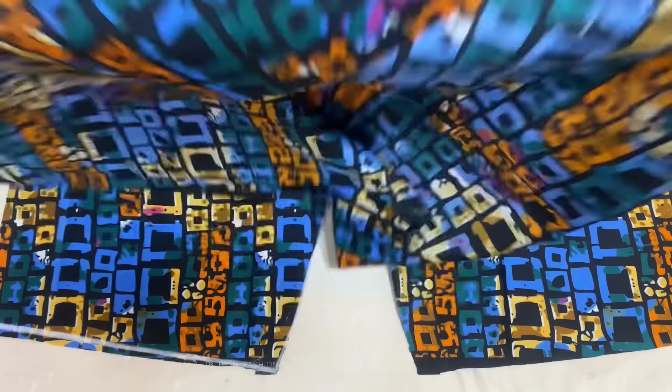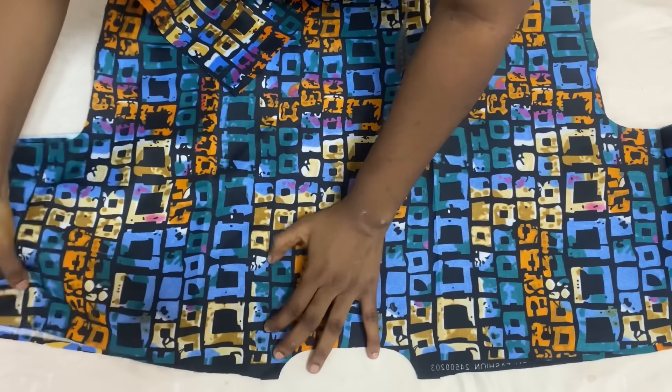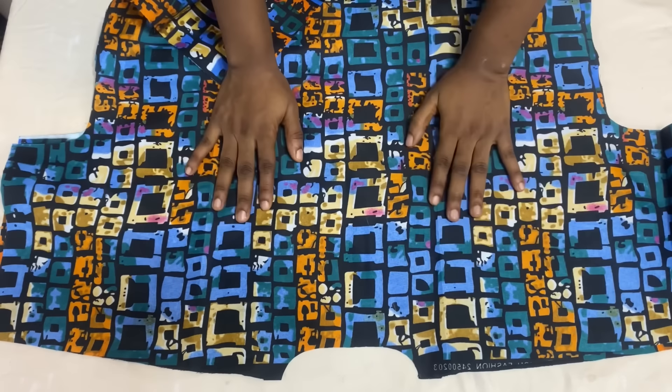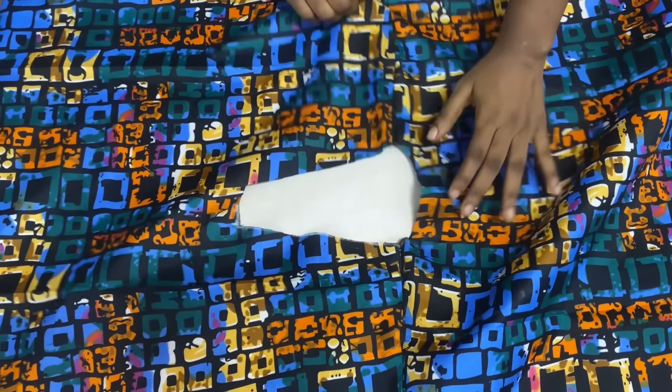The next thing is to join the two pieces together at the shoulder. Place them right sides facing each other, mesh the shoulder points together, and close it up using half an inch seam allowance. After joining the shoulders, I'll show you how to attach the collar. This is what it looks like after closing up the shoulder area.